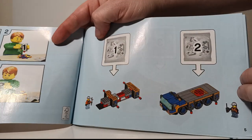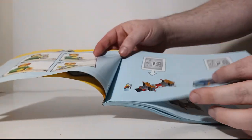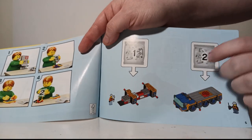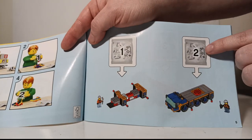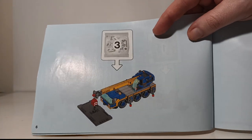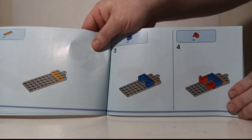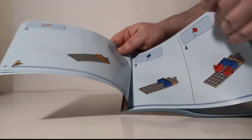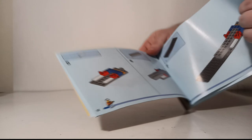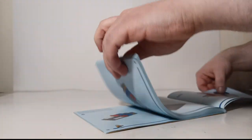It starts off by showing your bags — bag one, bag two, and bag three — and shows you what the model should look like once you finish each bag. After bag one you have the base, after bag two you've completed the truck portion, and after bag three your model is complete. Color instructions, step by step, show you where all the pieces go and which specific pieces you'll need for every step. Couldn't get any easier.